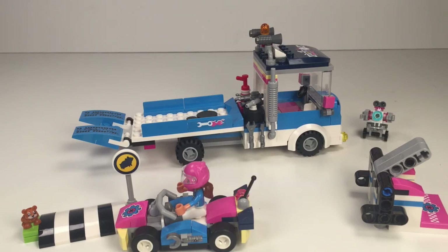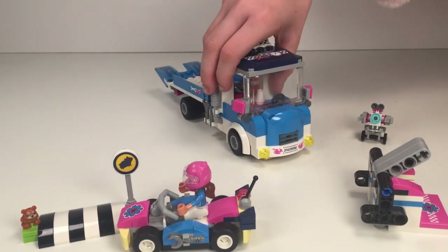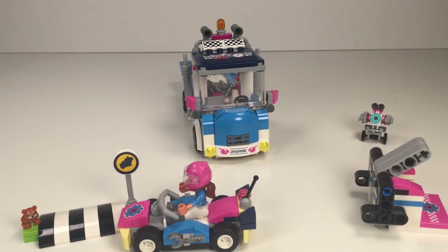There's this printing on the top of it that has some little tools and a clock. This set is probably one of my favourite out of all the Lego Friends sets that we have opened. It's so good — I love the loads of detail.